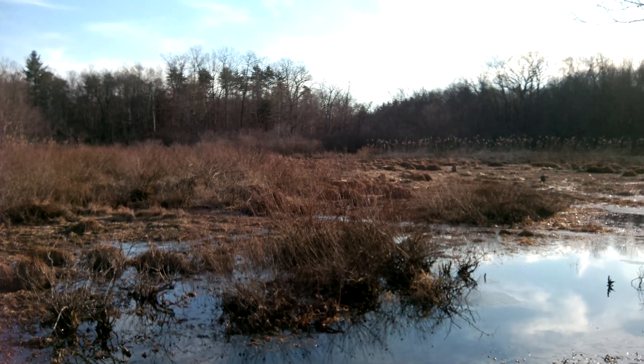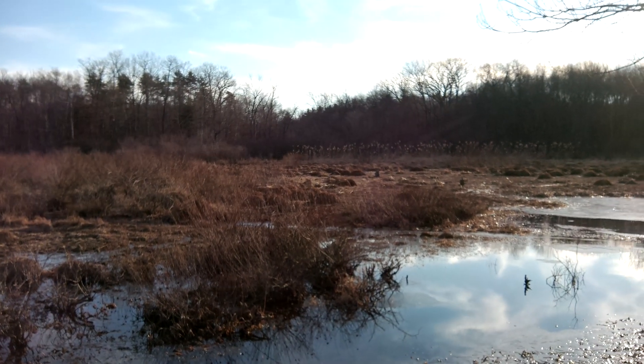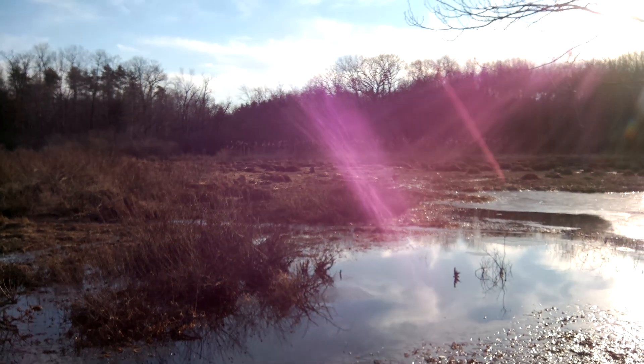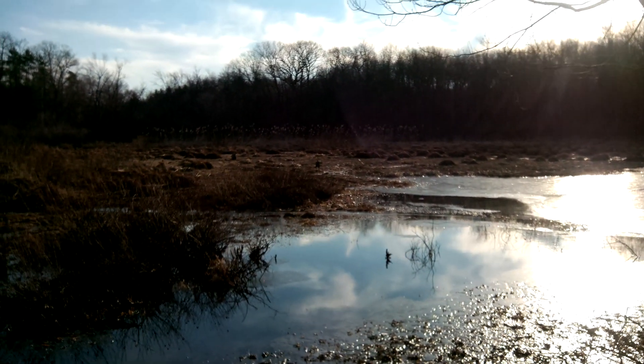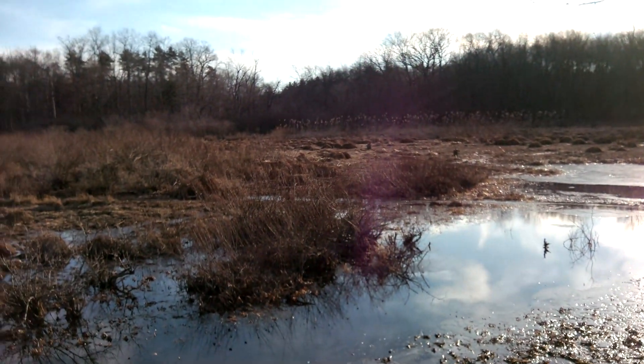I'm out here in daylight on a nice sunny day, and as you can see, the sun is reflecting pretty hard on this body of water. This is actually a wetland area, and this is up in Connecticut.